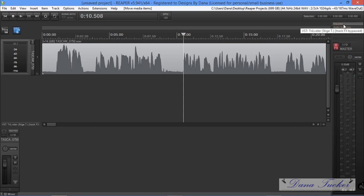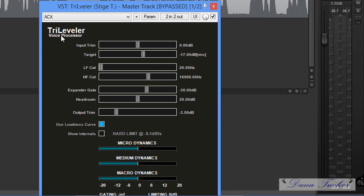Now, the plugin — it's called Tri-leveler Voice Processor. I've got the noise floor set to negative 70, the target to negative 17. The low-cut filter I have disabled. The high-cut for my voice I put at 16,000 hertz. The expander gate I move to negative 40, because I know how my voice is and how I speak. The output trim is negative 3.5. Everything else stays just like it is.